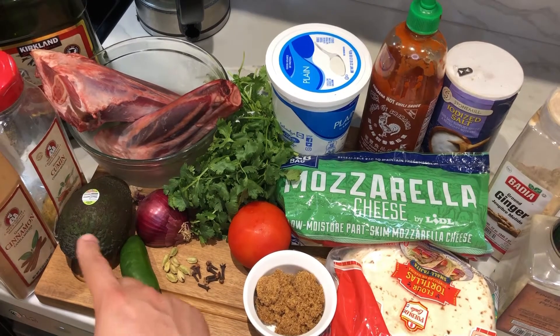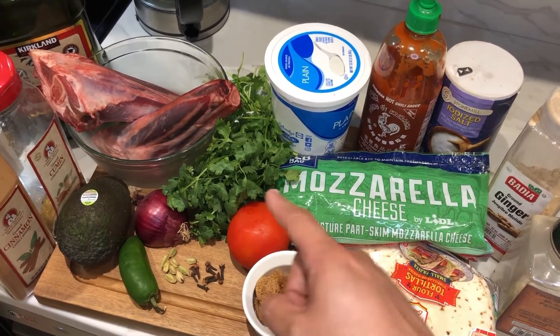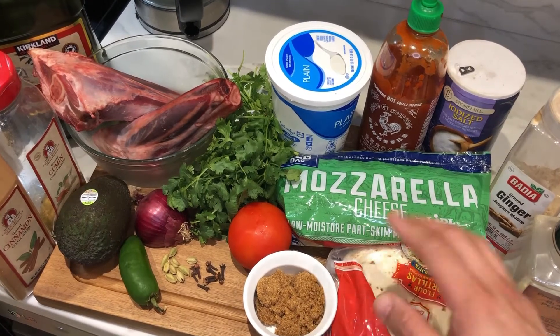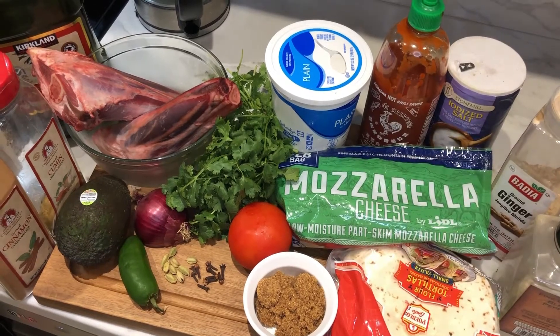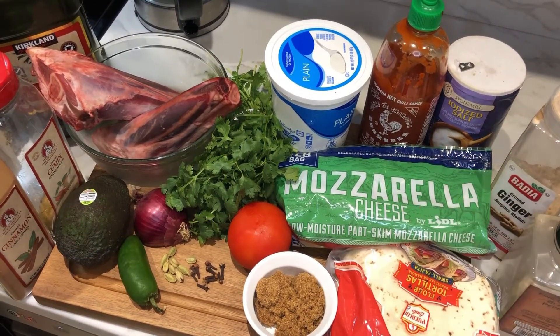We're also going to need jalapeños, avocado, onions, cilantro, tomatoes, brown sugar, tortillas, and shredded cheese. For sauce, we're going to use some plain yogurt with sriracha. We can also use sour cream and sriracha.